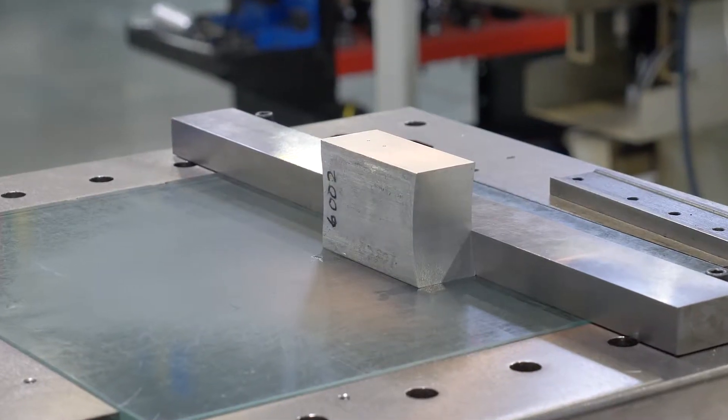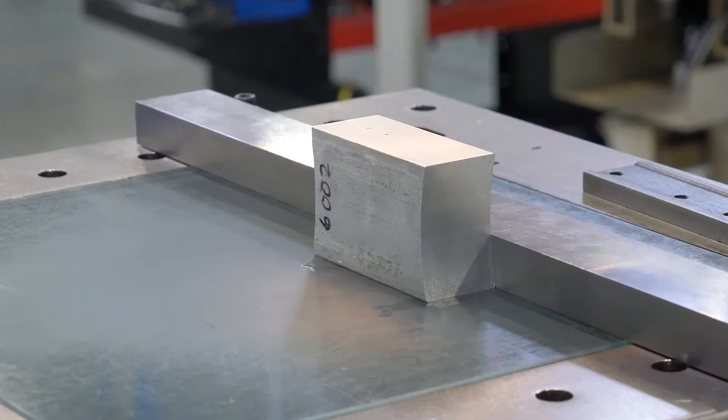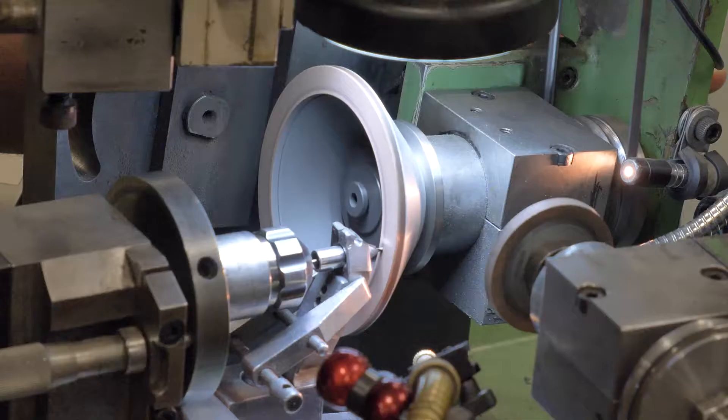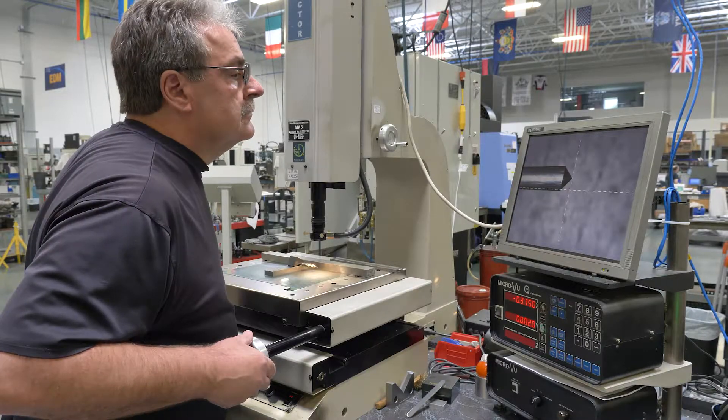The sample we'll be drilling is a very simple flat block of 7075 T6 aluminum. We will go through the process step by step and explain why each step is important and builds on the one it follows.